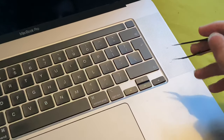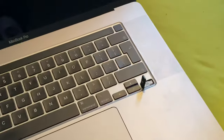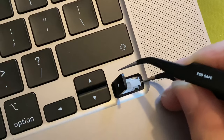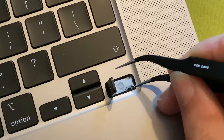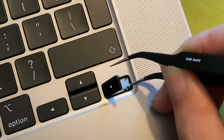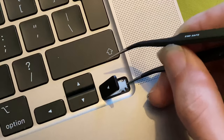Next you want to get your tweezers. You can see right here there's a compartment — let me zoom in further. You want to go to the bottom, to the very bottom middle area, then move down and lift up both sides. You want to do this very carefully because you don't want to break anything.